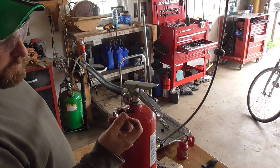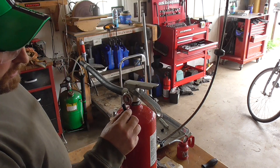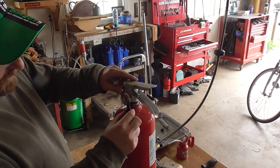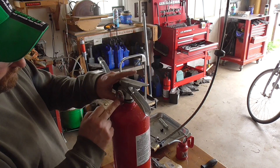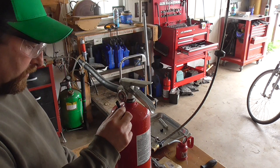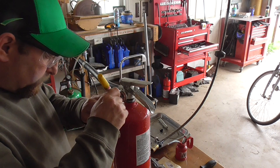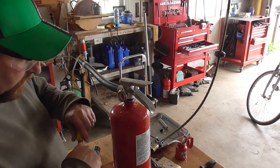I'm thinking just a standard Schrader valve from a tire. I need to make sure that when I screw this thing on it doesn't hit the handle or the gauge here. I'm going to try and put it here — it's going to be a close fit with that handle. I think right there is a good spot.